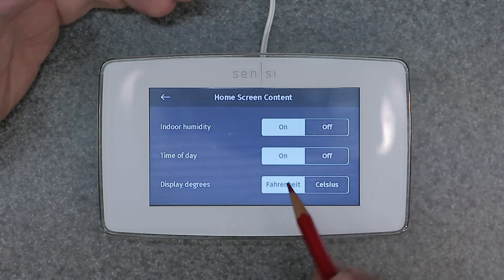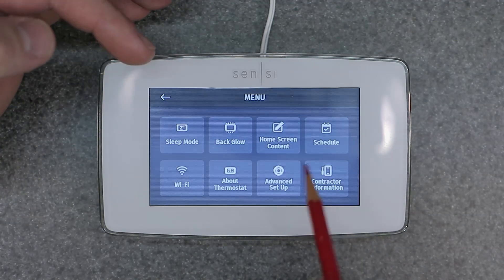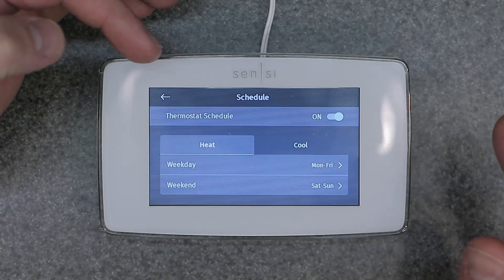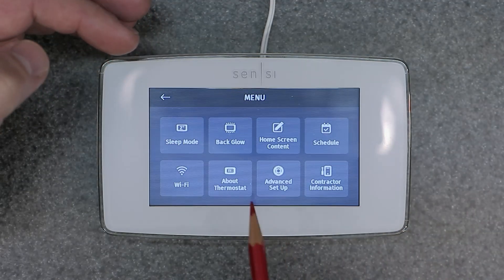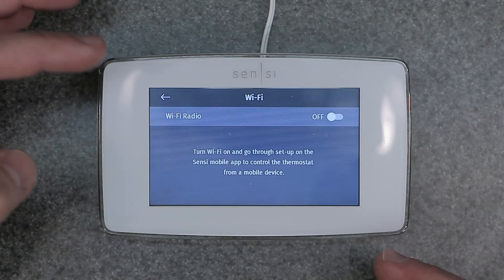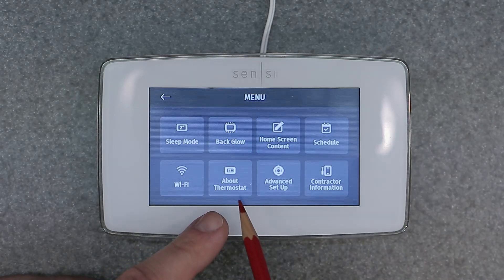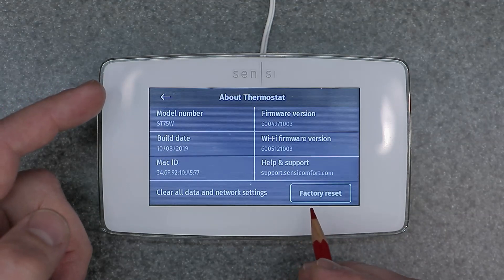Home screen content is self-explanatory — whatever you want to show on the home screen. You can adjust Fahrenheit or Celsius there too, time of day, indoor humidity. Then the schedule button — I went over this in a different video, check that out for all the details. Then Wi-Fi — you can turn it off or on. And then we have 'About Thermostat,' which we just visited to factory reset.